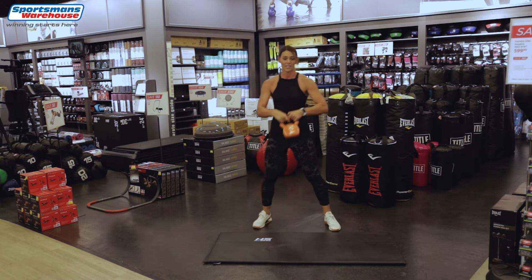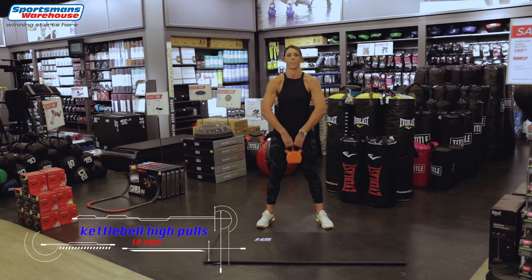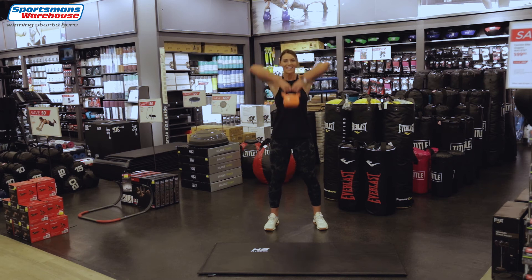The kettlebell is a really nice full-body workout. Stand up straight, elbows up — just high pulls: 2, 3, 4, 5, 6 — elbows up — 7, 8, 9 and 10.